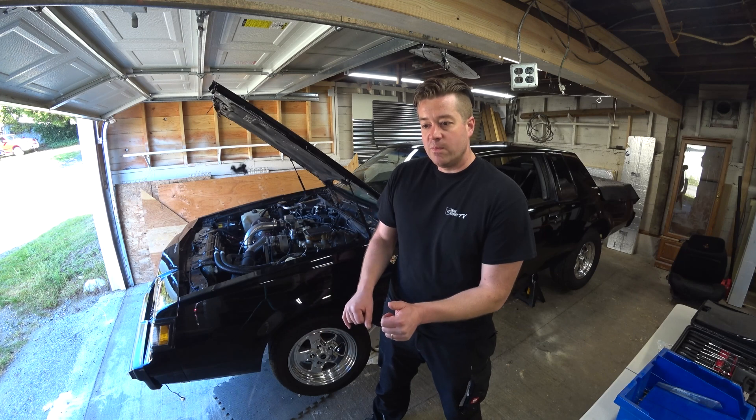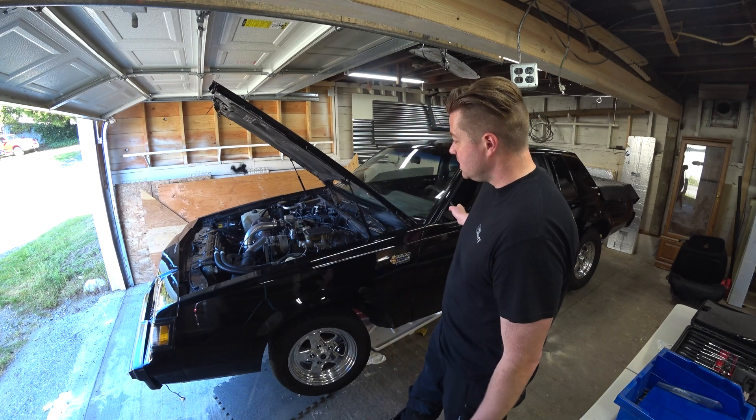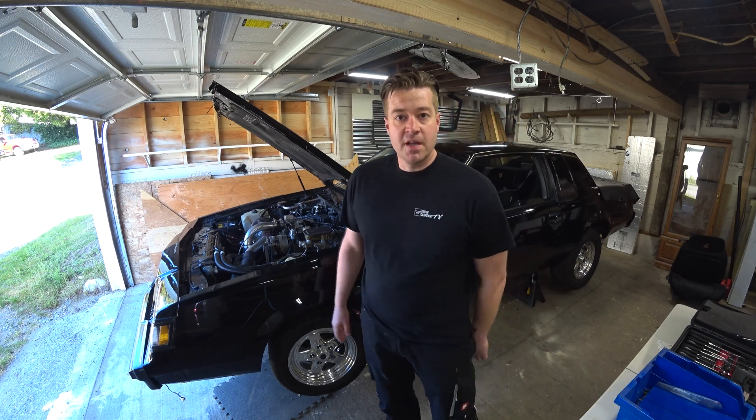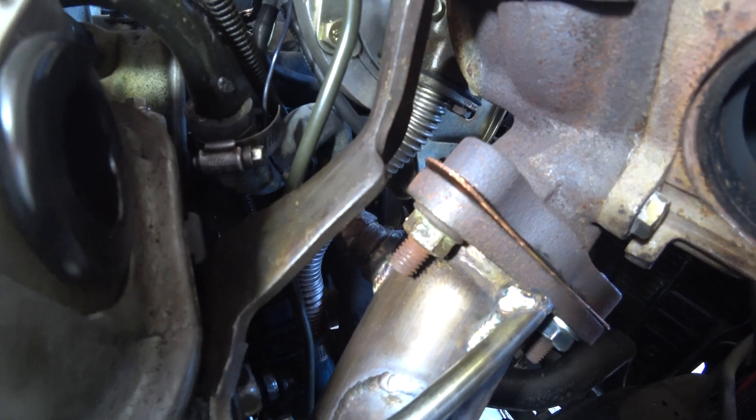Once that's trimmed off, I should be able to tighten that bolt. We can put the downpipe back on, hook up the rest of the exhaust, and then I want to start the thing. It's got the new Megasquirt ECM and I'm excited to use that. That right there is the nut I'm trying to tighten.